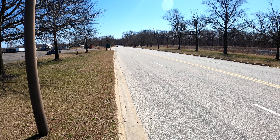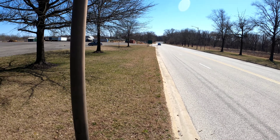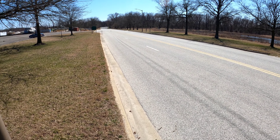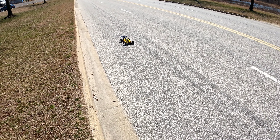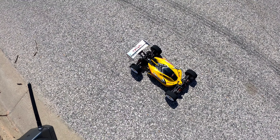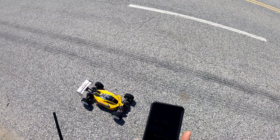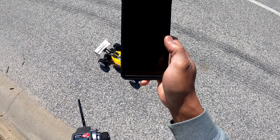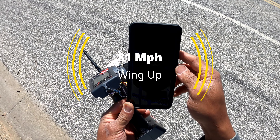All right, that's it. You see the wing is up. I had the drag on and I can change it just like that. It's pretty cool. Let's see what we did on 4S. Stop, read. 81 miles per hour on 4S. That is awesome.